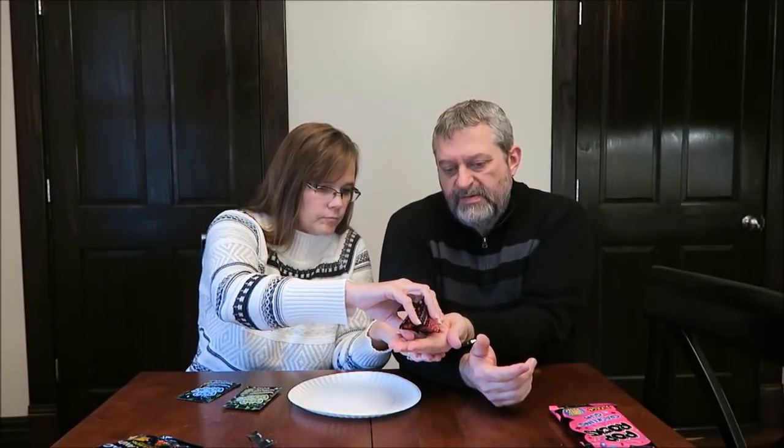First up is strawberry. It's a basic, normal Pop Rocks strawberry flavor - that's a tradition. You have to let them kind of dissolve because if you eat them right away they don't pop as well. It has a decent, good strawberry flavor.